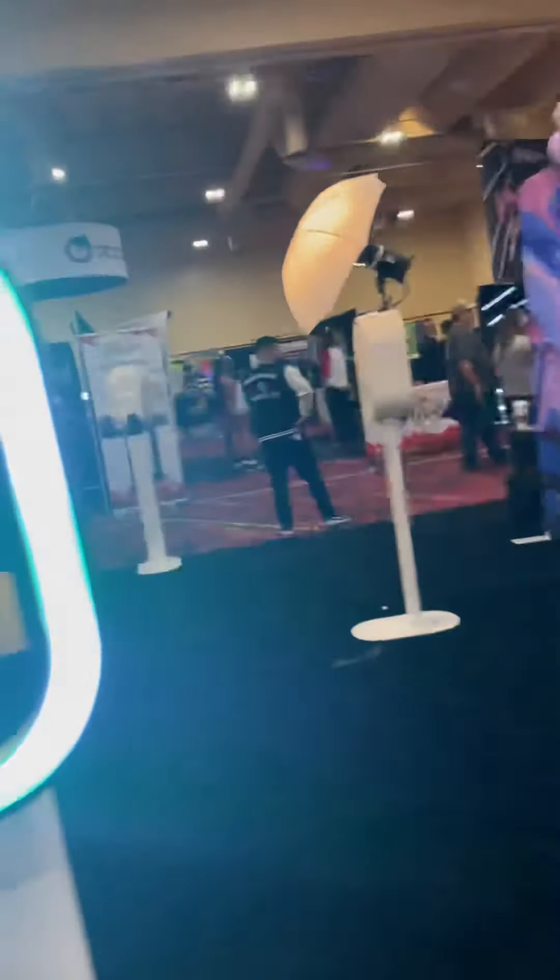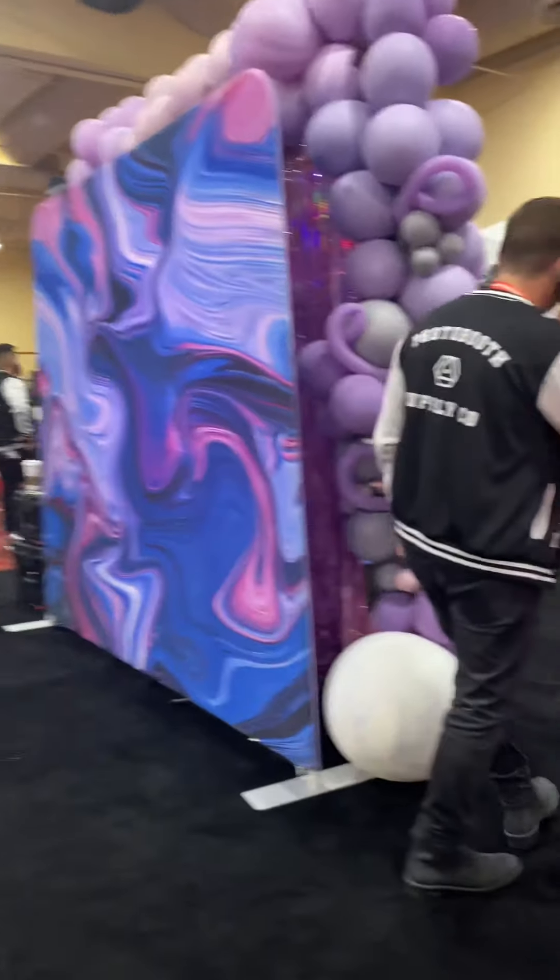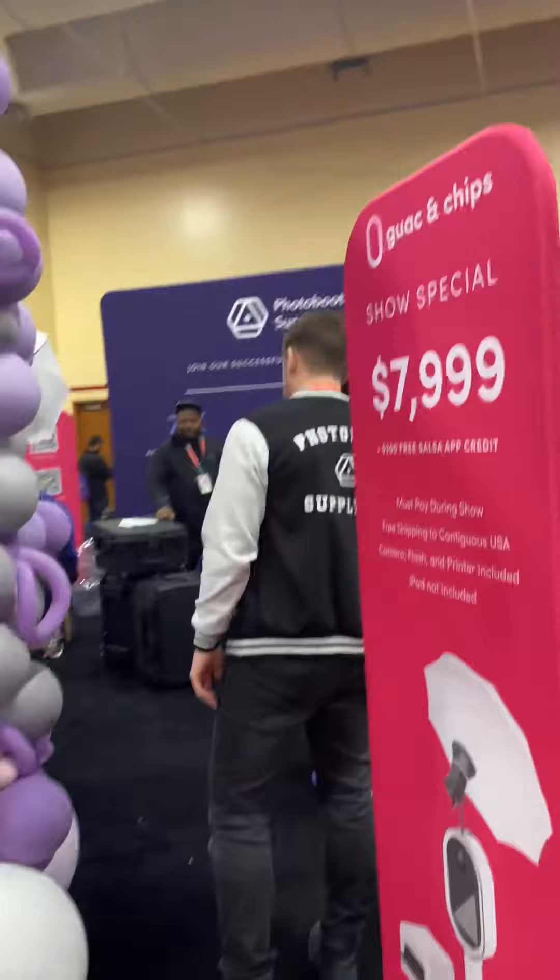Now we're gonna snap the picture — there we go. There are different things you can do. I'm gonna go ahead and text it to myself and it should be sent to me very soon.